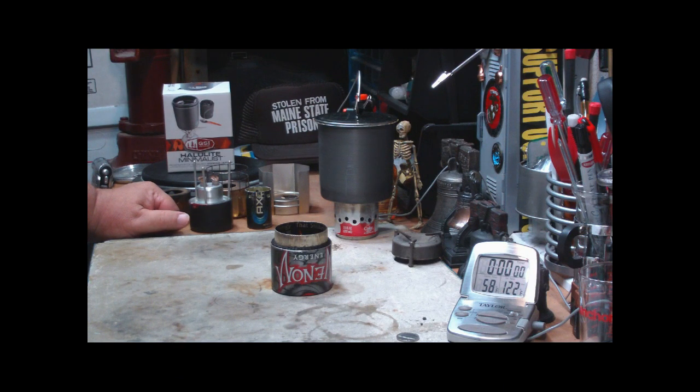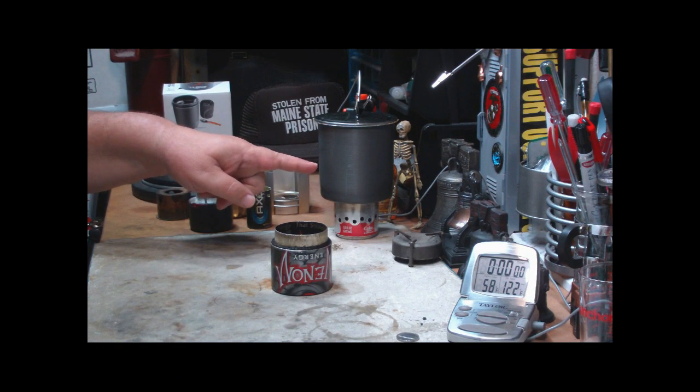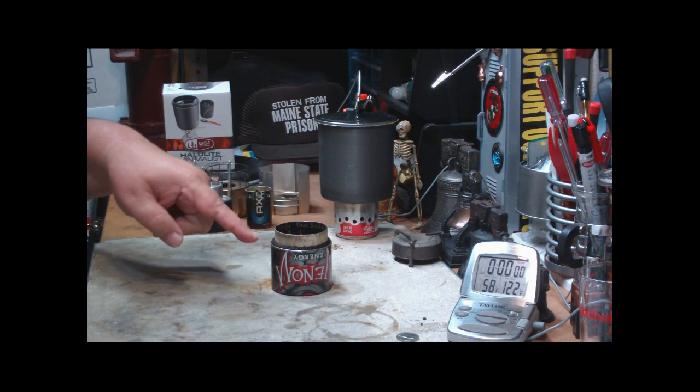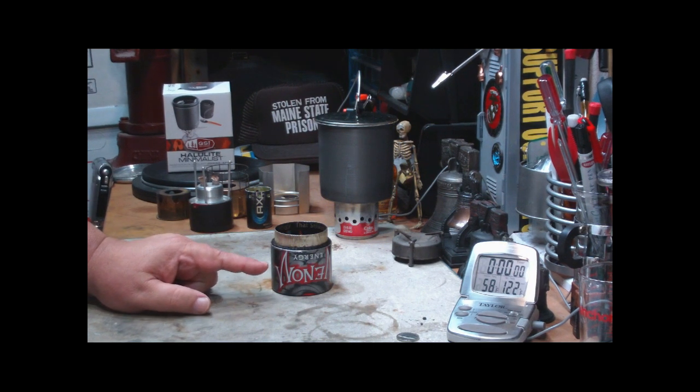Hi, Hiram here. I'm going to do my third test using the GSI Halulite Minimalist with a different stove. This time I'm going to use the Venom Super Stove.